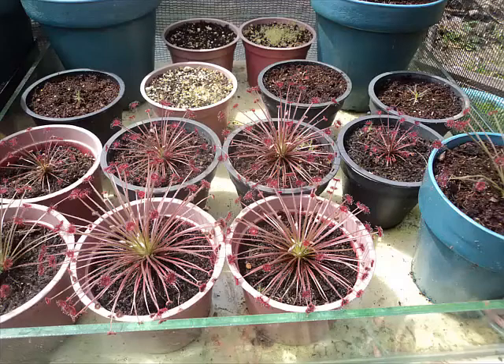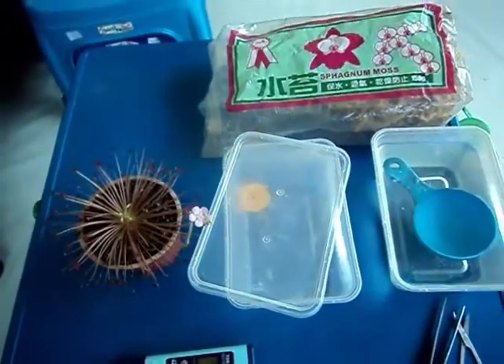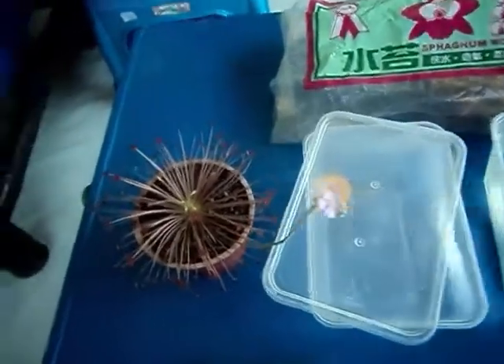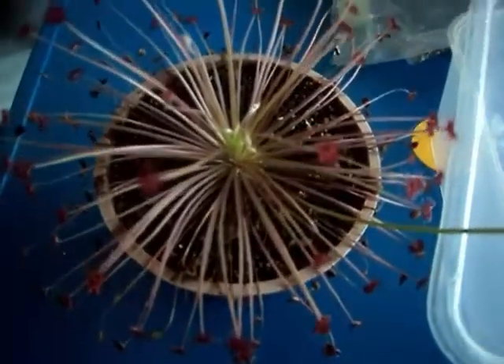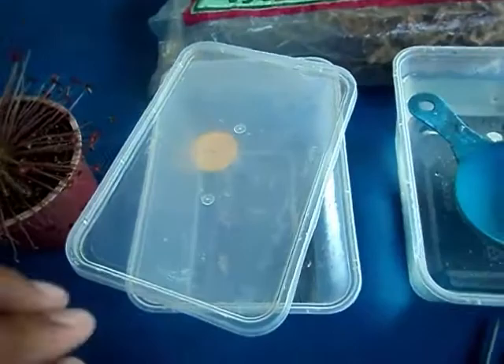I will share with you guys how I propagate my Sanju Drosera Paradoxa. Here's it — first we need a mature plant. This one has flowers on it.